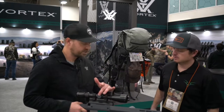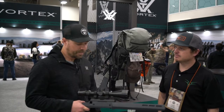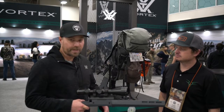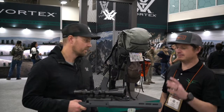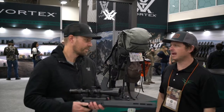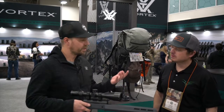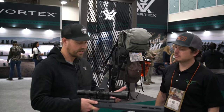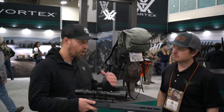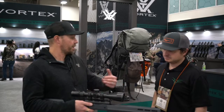Capped windage turret — you're saving weight, it's very streamlined. For me in hunting situations, I'm just really not going to dial my wind. I love hunting — absolutely no capped windage. What's the weight? We're looking at 21.7 ounces. For a fully featured, top-tier scope — I consider this an alpha class long range hunting scope — but also versatile enough that if you want to hunt the timber, great.